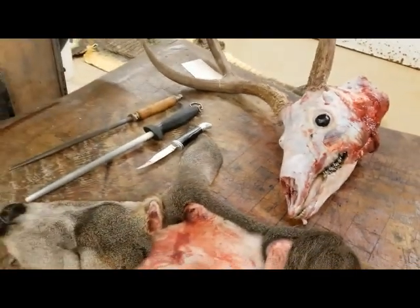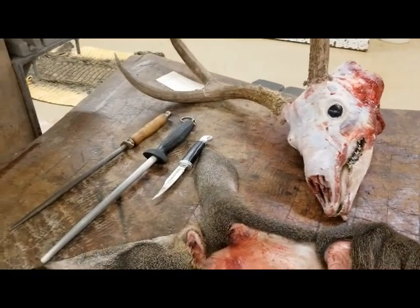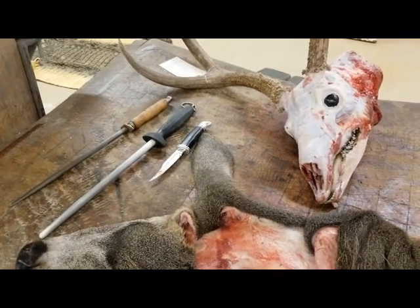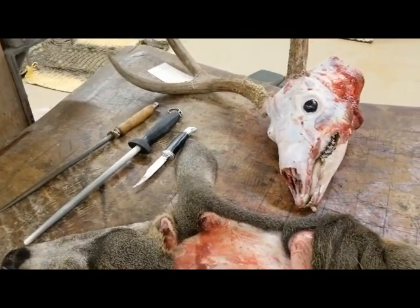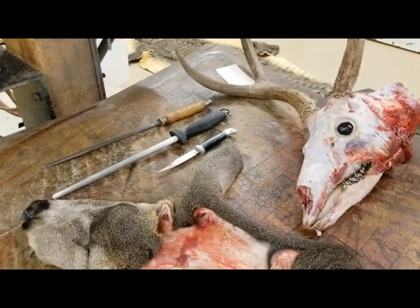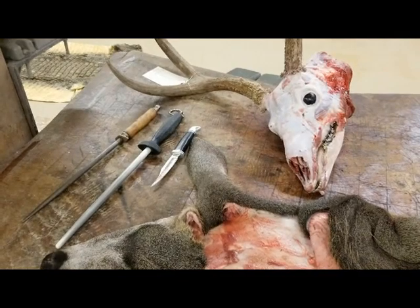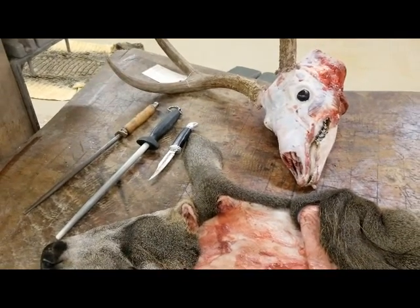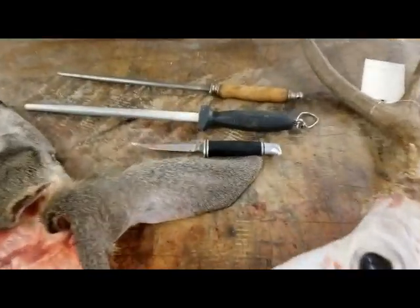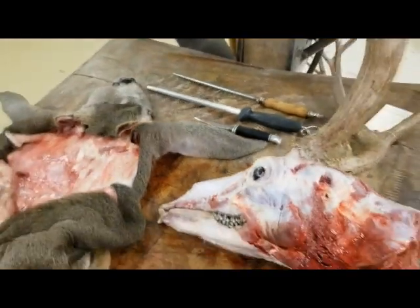If you're using a Havalon knife, you're not going to be able to do this job correctly. So if you guys are out using a Havalon knife because you're having a hard time sharpening your knives and want a good sharp blade, Havalon is not your choice. We can get into what kind of knife to use and how to sharpen knives at a future time. I do have a video on that right now, but we can explain to you how to sharpen a knife in a future video and help you carry a regular hunting knife again instead of going back to the Havalon knives. So let me prep this skull.